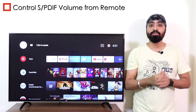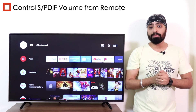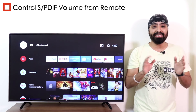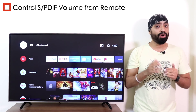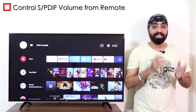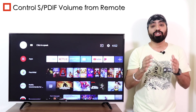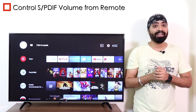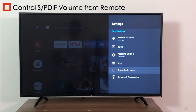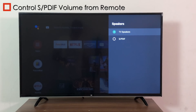Control SPDIF volume from the Mi TV remote. Many of you must be having the Mi soundbar. On Android TV 8, when we would connect our Mi soundbar or any soundbar via SPDIF or audio out, we couldn't control the volume via the Mi TV remote — every time we had to adjust it from the soundbar itself, which was such a pain. But now with Android TV 9, we can control the soundbar volume from the Mi TV remote. Just make sure you change the audio output to SPDIF in the audio settings.